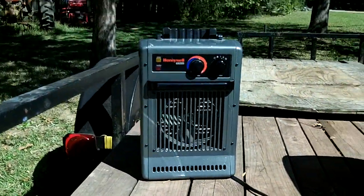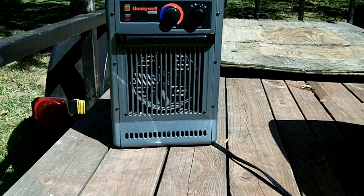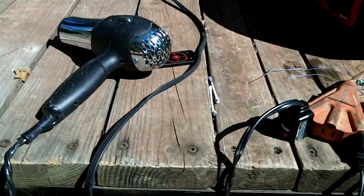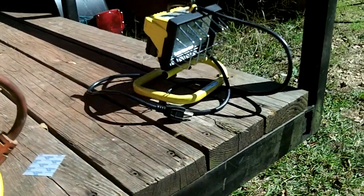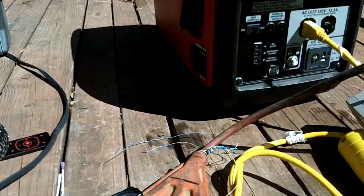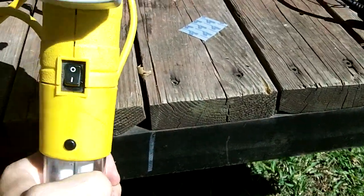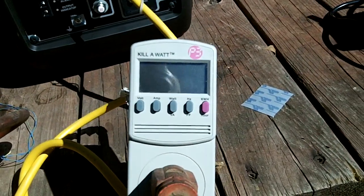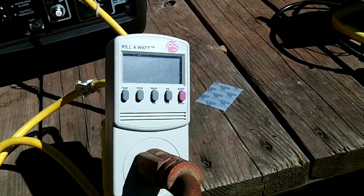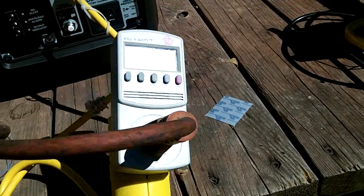Here we've got a little space heater — you can do up to about 1500 watts — my wife's hair dryer, it'll do about the same, and then a 150 watt halogen light. We'll fire up each one and take a look at the kilowatt meter. I know it's off right now, but once we get it fired up it'll have some numbers on it. Hopefully you can see it; there won't be any reflection — we're out here in the sun, it's a little bright.